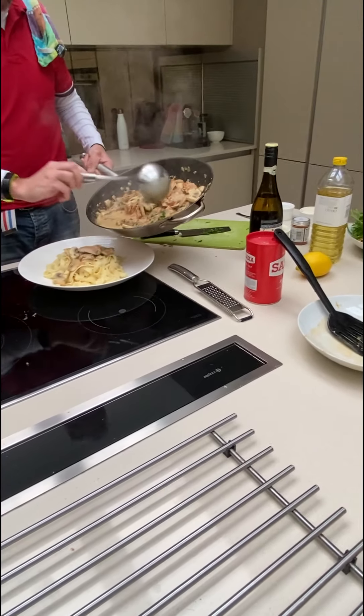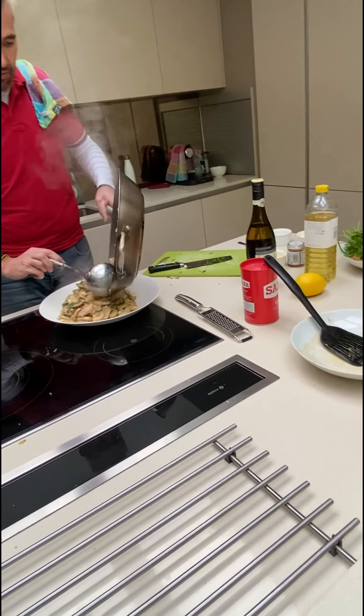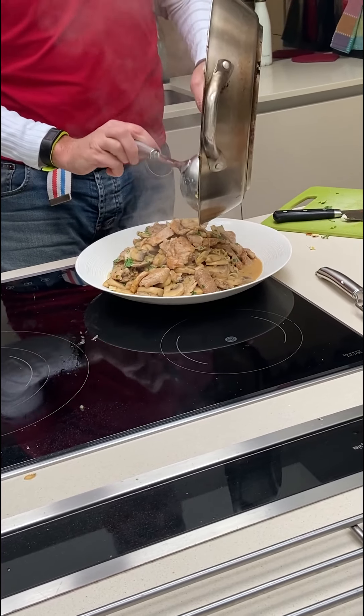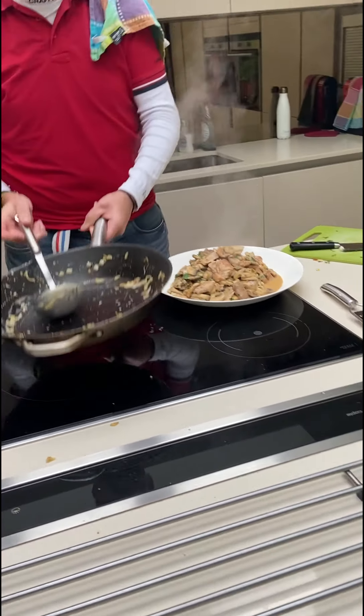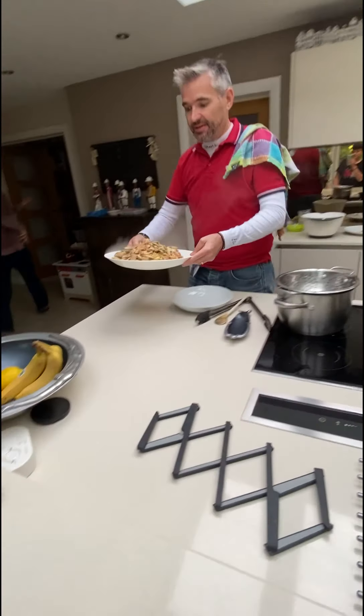I'm going to add this over the dish like this. And there you have it — a Züricher Geschnetzeltes, Geschnetzeltes Züricher Art. Prepared in about 10 minutes. Voila!